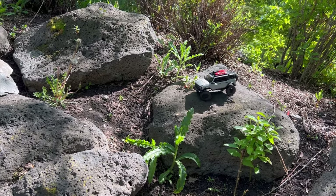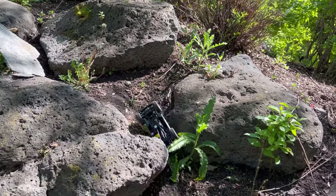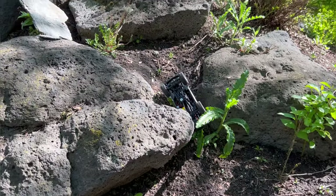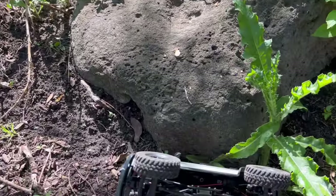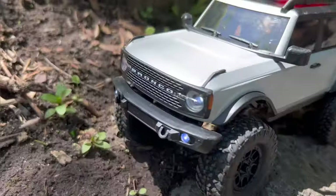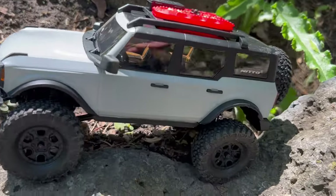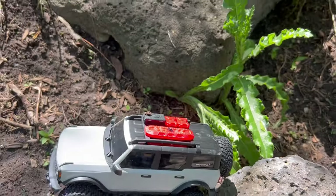It looks like we're just going to go around it. Oh no! You need your hand to go. Oh well. Let's see if I can make it — it looks amazing. All the lights. Little dude inside. Sick.